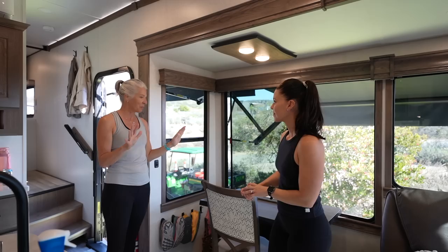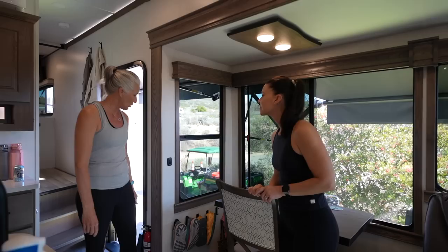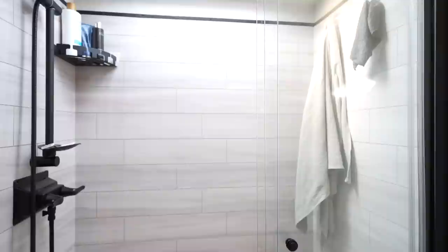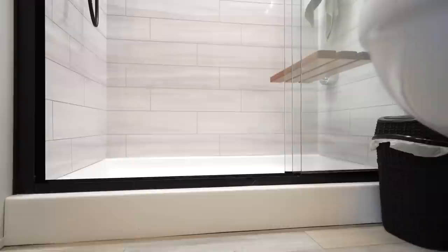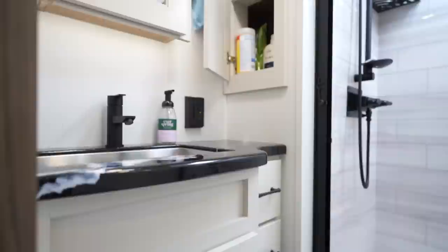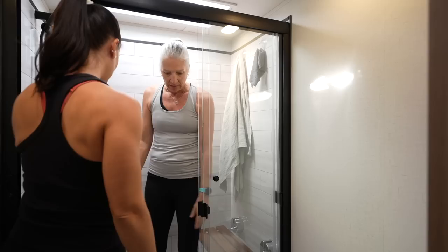For shoe storage — always a challenge in RVs — she hung coat hooks and added a basket near the entrance. Moving to the bathroom, it features glass doors and a fold-up or fold-down bench. When hooked up you can run a longer, more leisurely shower. The glass enclosure keeps the shower feeling open and bigger than it actually is.